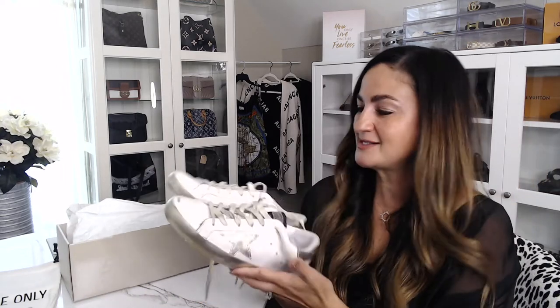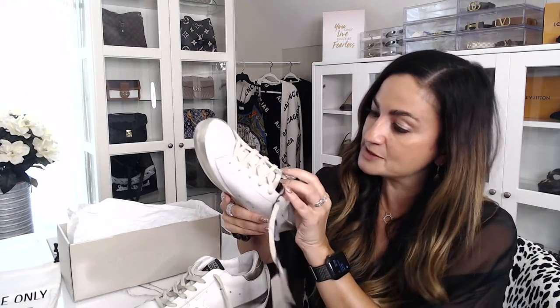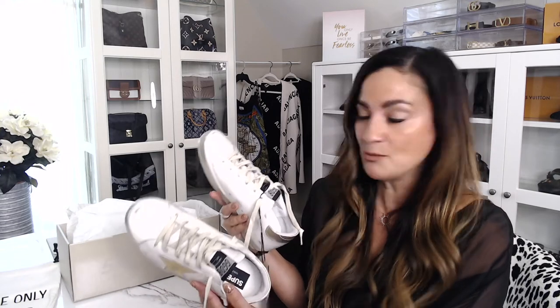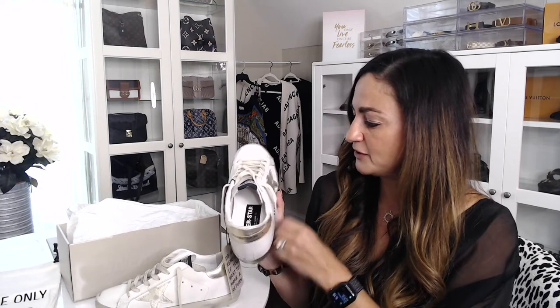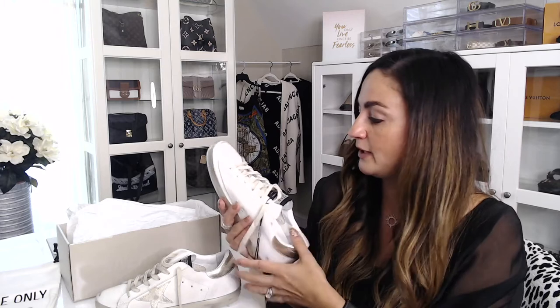I'd love to hear your thoughts on these sneakers. Do you own any pairs? Is there a specific style you enjoy wearing over another? This is my first pair so I'm not an expert when it comes to Golden Goose, but I'm going to wear them as much as I can to break them in and come back with a follow-up review. If you own a Superstar or another sneaker and there's one that might be more comfortable, I'd love to hear some feedback from you.